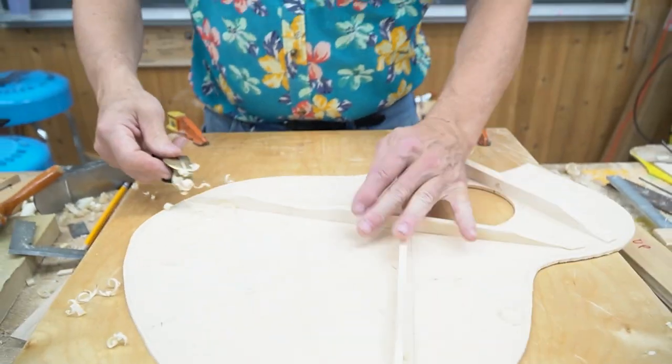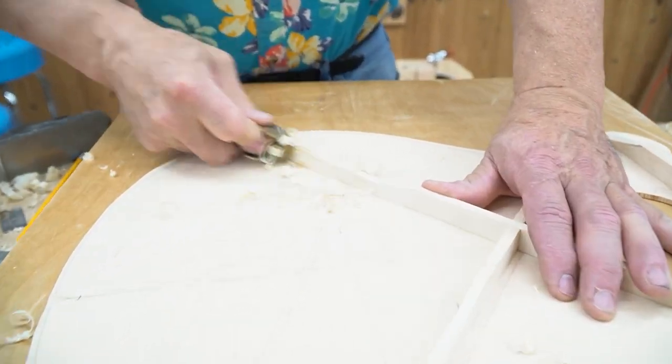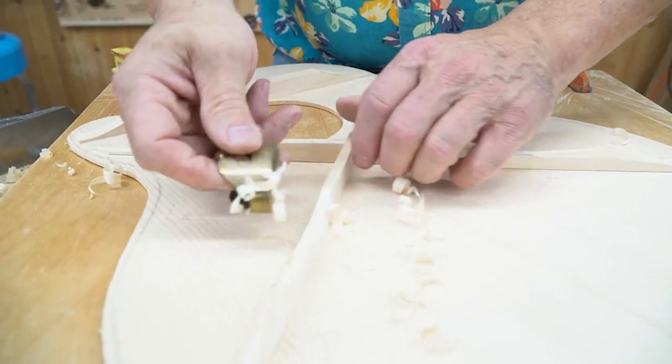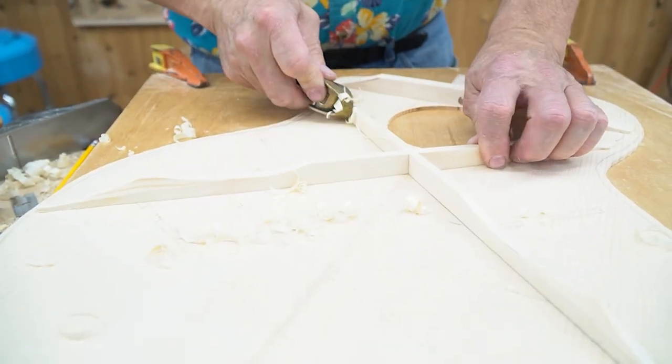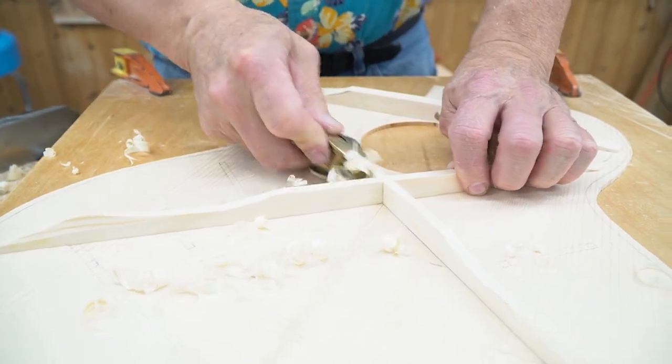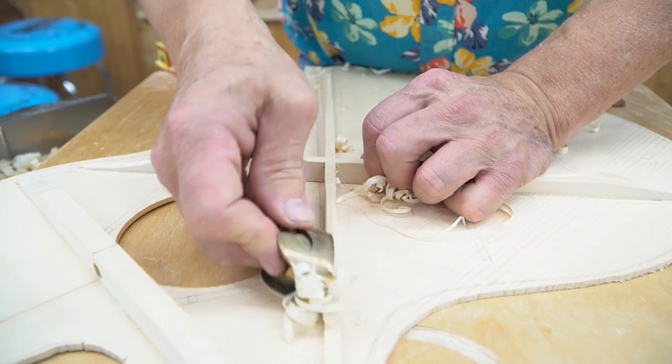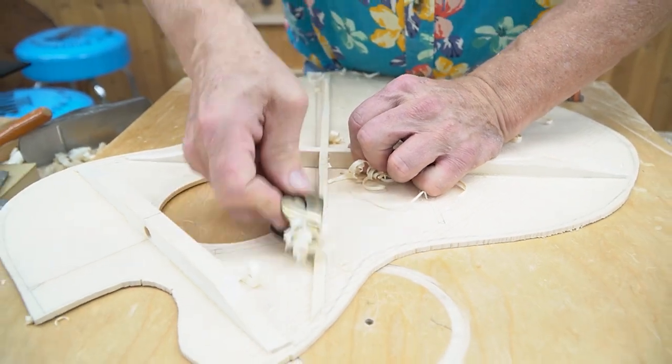This takes very fine shavings and it allows you to control your work very easily. We're also going to shape the sides of the braces up here. We could do this with a chisel or sandpaper, but this makes short work of it — plus it's just a really fun tool to use.